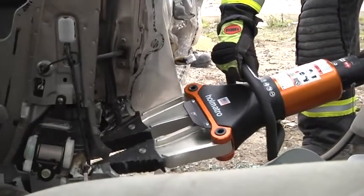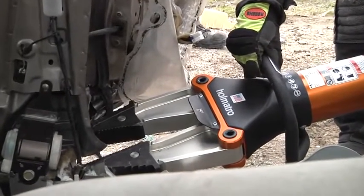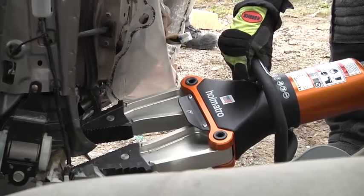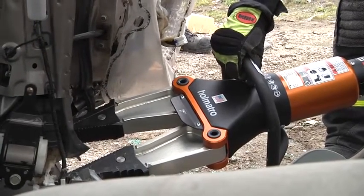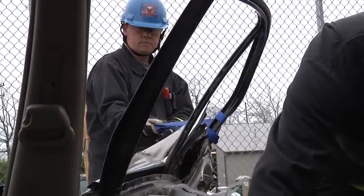Modern four-door vehicles have the driver sitting behind the B-post the majority of the time. By doing a total side removal, it allows us not to have to manipulate the patient around the B-post. We can now take them out in a linear pull.